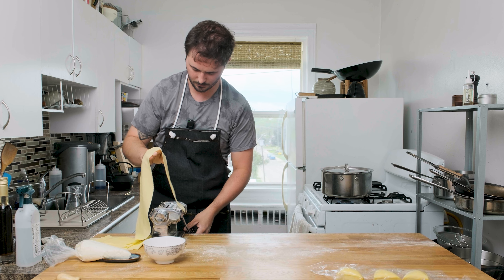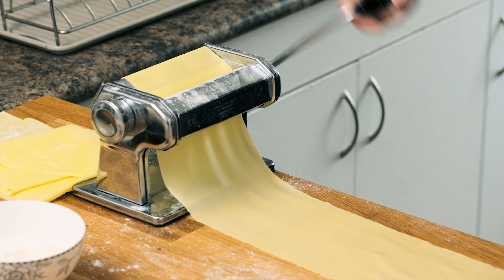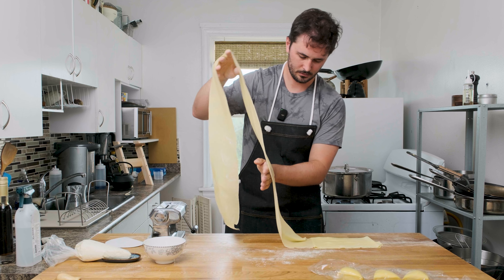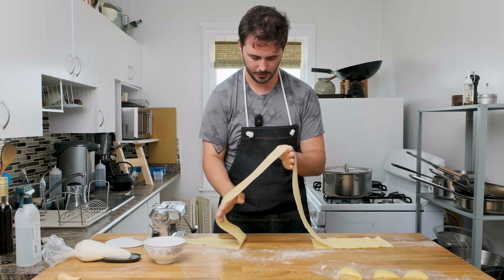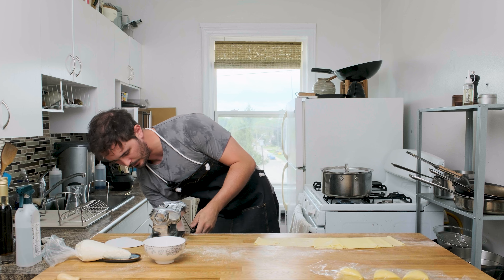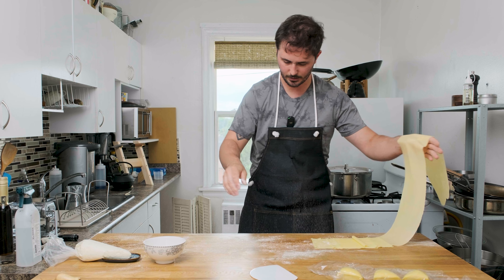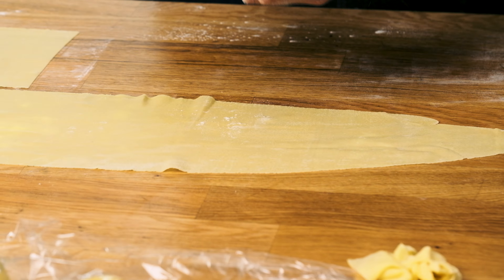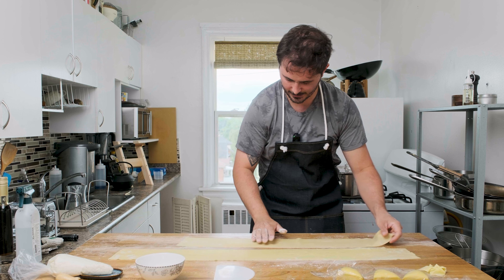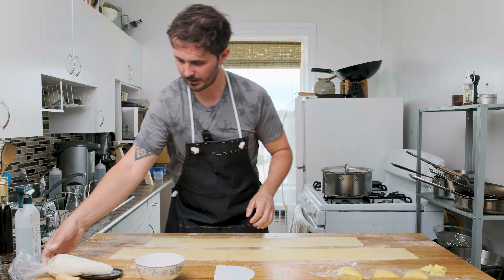That's quite thin so that's as far as we need to go — we won't do the final setting. Look at this nice long sheet. We're going to work with one at a time; I'm not going to roll out the rest of my pasta until I've got this one done. I'm going to get some flour down underneath my pasta sheet so it doesn't stick. I always like to make sure they're sliding around nicely so I know they're not going to get stuck to the table.